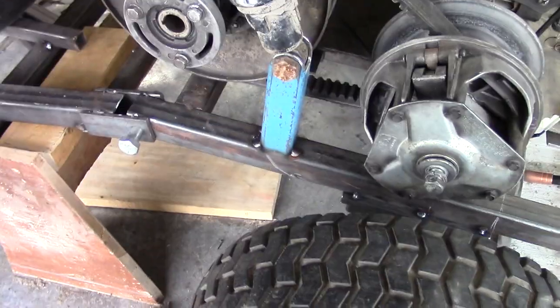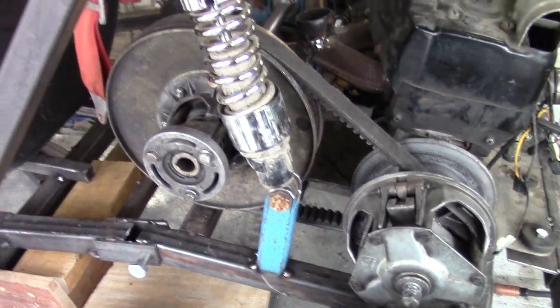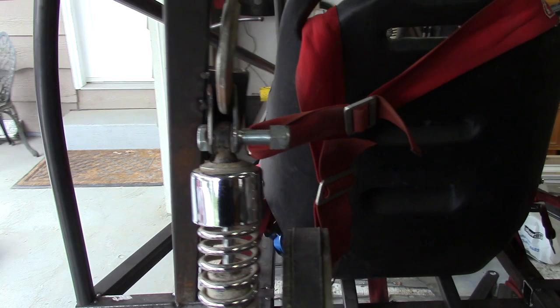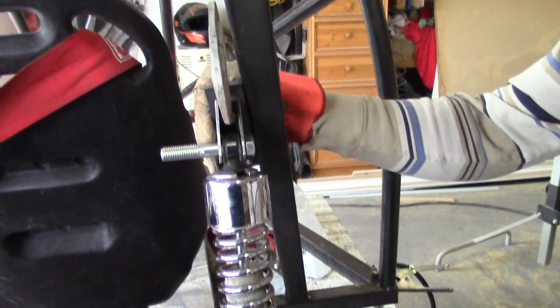Looks good. Sort of aligned to the other one here as I can tell. Is your arm getting tired? Yeah, a little bit tired. You should weld it, I guess.